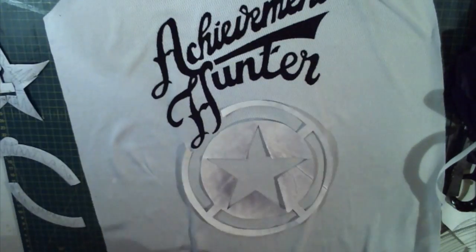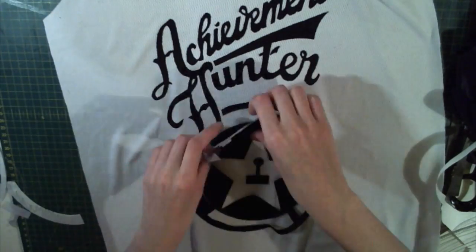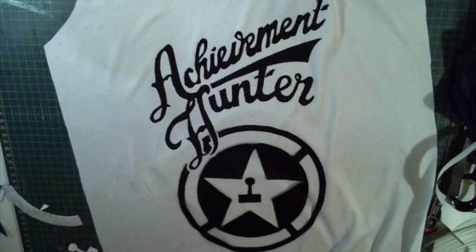So once again I peeled the paper backing off the fused pieces, lined it all up on the shirt front with the text to make sure it was evenly spaced out, looked good and was still central, and then ironed it all together.